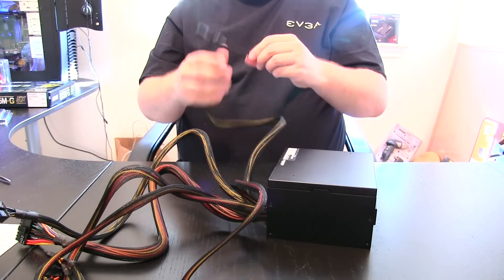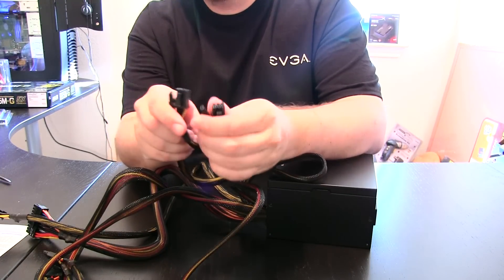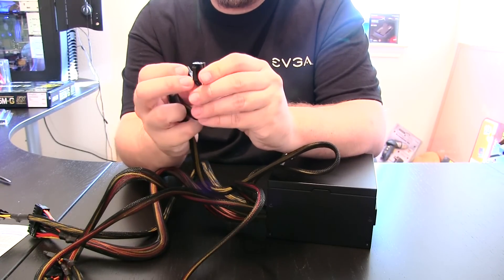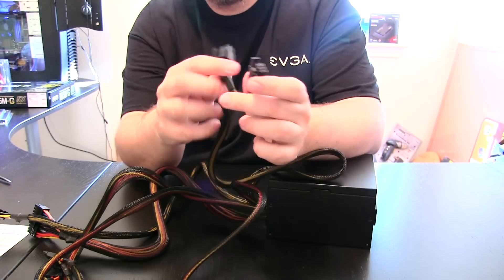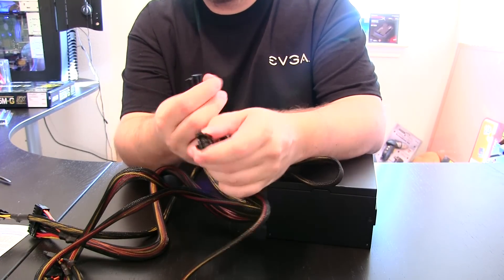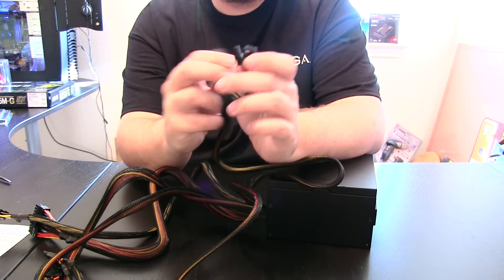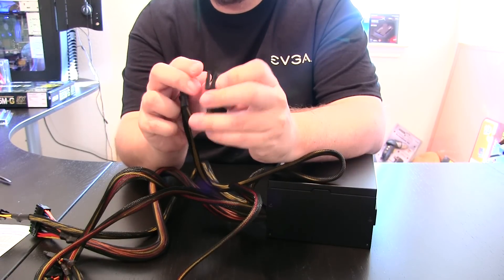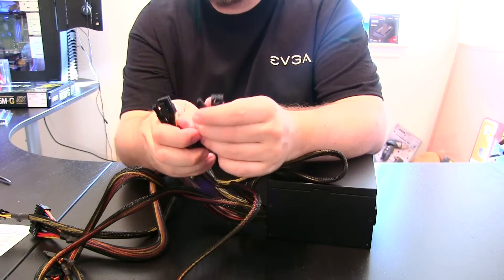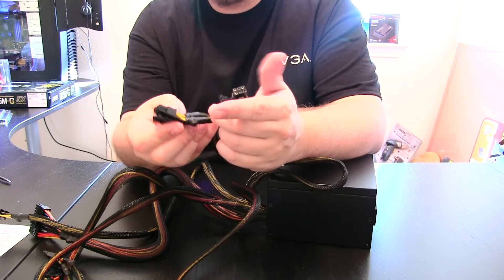Additionally, for your PCI Express we've got two eight-pin connectors — a six-plus-two and a six-plus-two. So this would definitely be able to handle even a good graphics card. If I'm not mistaken, to handle both of these you'd probably be pushing closer to a 770 or maybe even a 780 as far as graphics cards go. But you've definitely got all the plugs you'd need for any single GPU setup you're going to be doing.